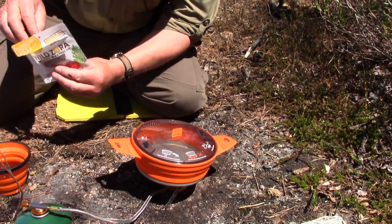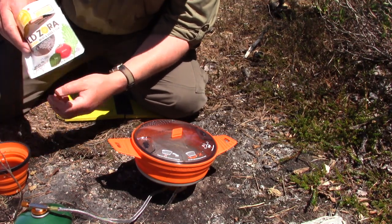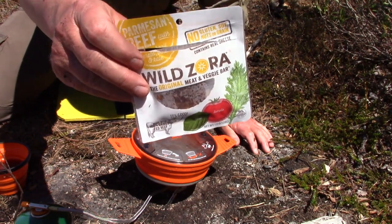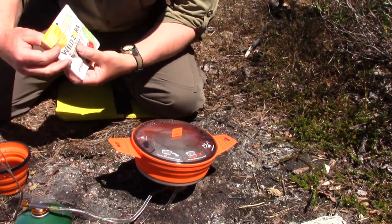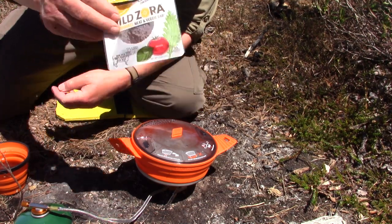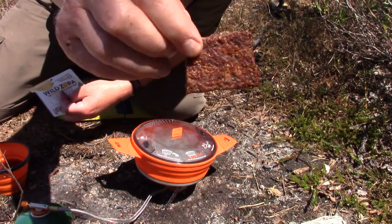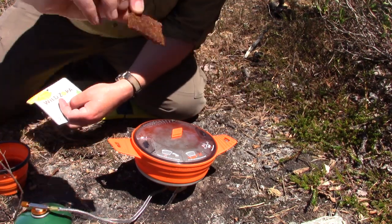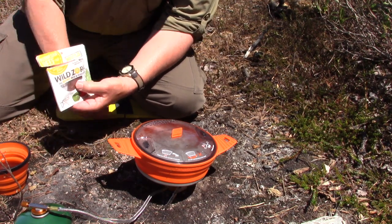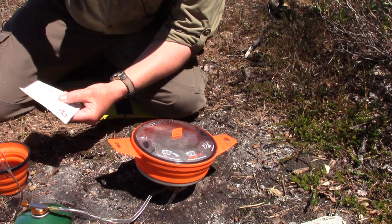While waiting for the water to boil — temperature turned down low — I want to show another Wild Zora item I brought out: one of their meat bars, the Parmesan Beef. I had a quick snack on the trail. There are two small bars in it. Wild Zora refers to this as a modern type of beef jerky, but there's more than just beef in it.